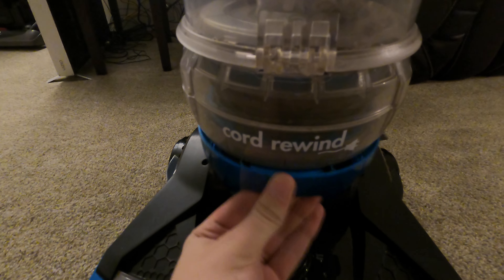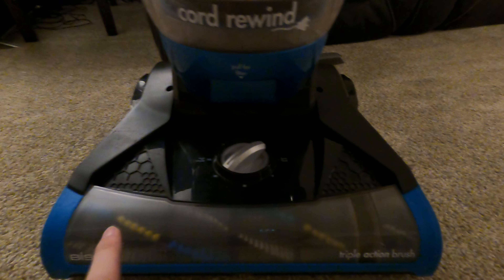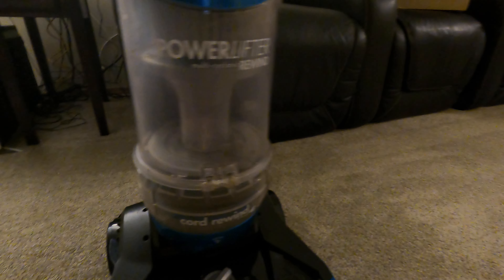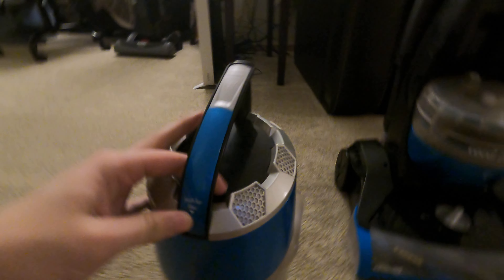First thing, it has HEPA filters — one has a Febreze one on it, which is nice. It has a cord rewind triple action brush roll. It had a little hair tangle on it but it's not bad. I think it gets down there pretty good. I'm going to get the main canister, air suction hose — this is your main tank.